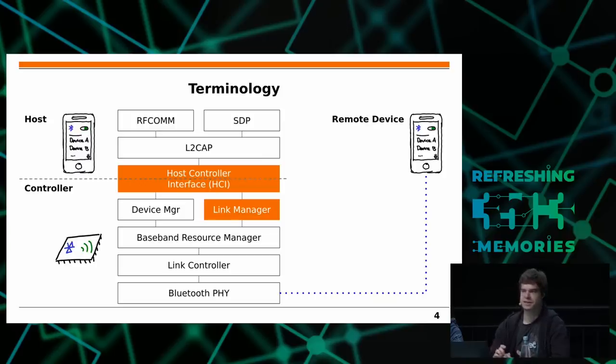However, you probably did not see LMP packets in Wireshark before, because this layer is implemented inside the controller and not observable from the host side — you can only see what's above the HCI layer. You also cannot simply sniff this from the air, because Bluetooth has frequency hopping and encryption, making it much harder to capture those packets. But today we try to change that.